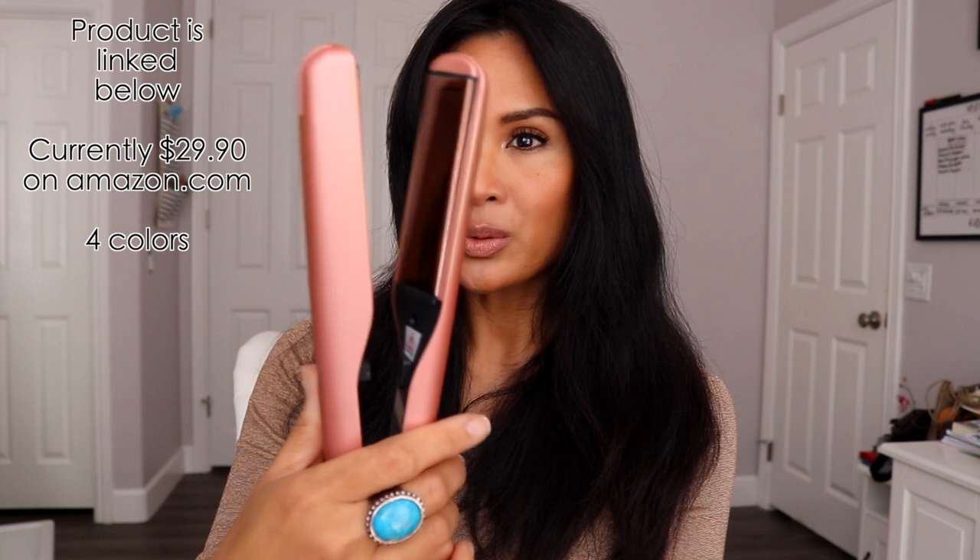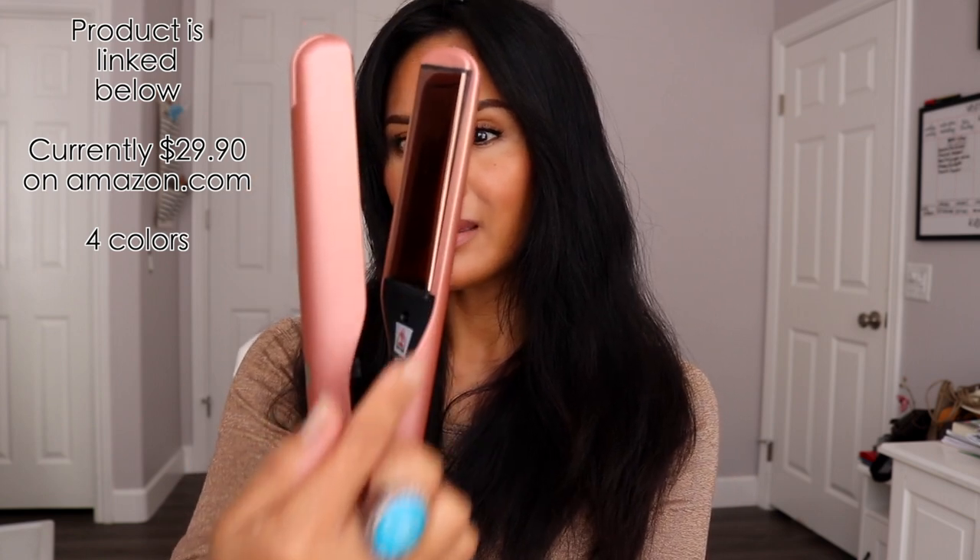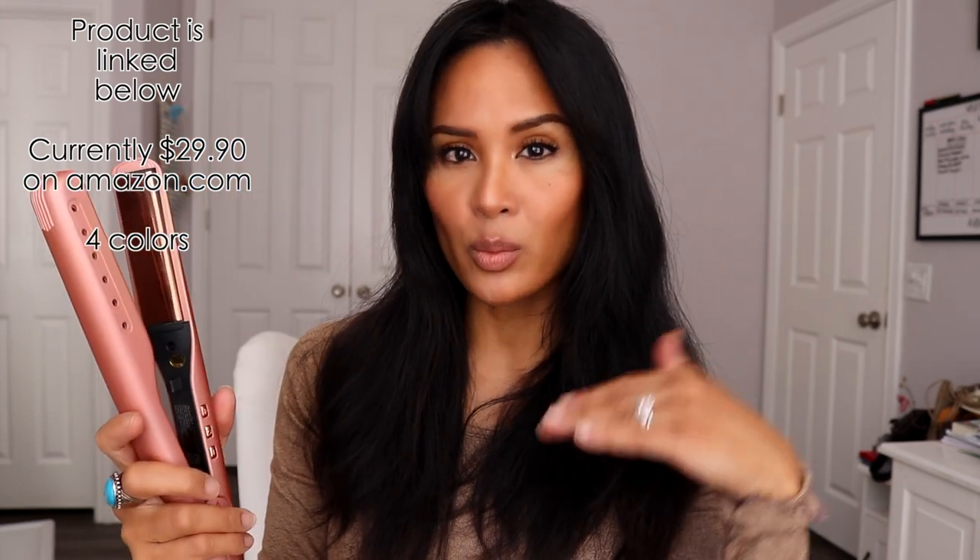Hello everyone and thank you so much for watching. My name is Kulture and in today's video I'm going to show you how I curl my hair with this twist flat iron. This is by a brand called Almost Famous. This is very similar to a flat iron, but there's a little twist in it that makes it really easy to put in waves or even really nice curls. I like to do more of a beachy wave with this and it's really easy and quick to use.